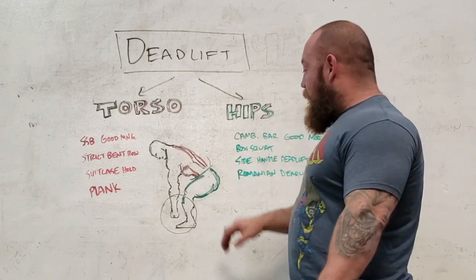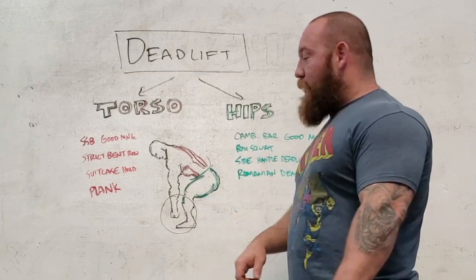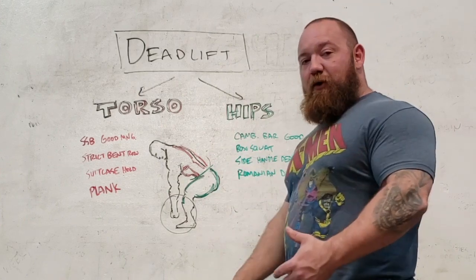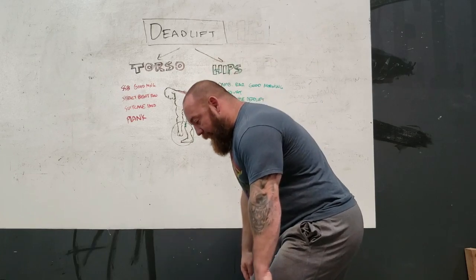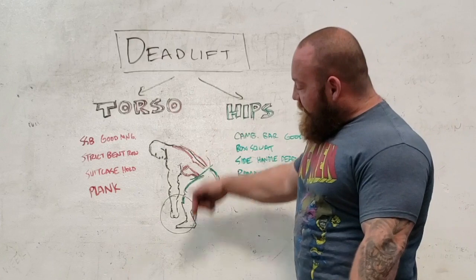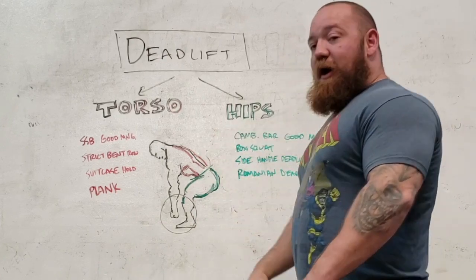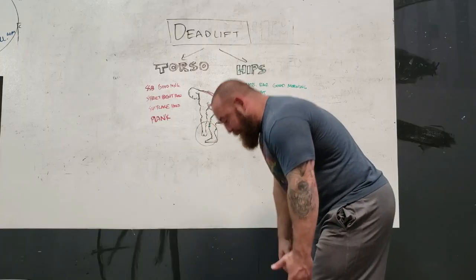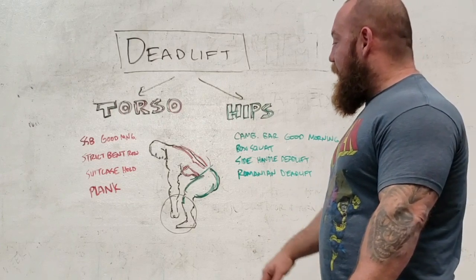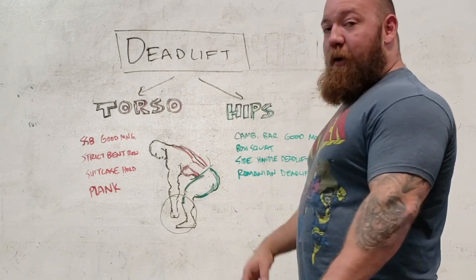What initiates the pull off the ground is going to be the muscles of the hips, and the quadriceps does play a pretty big role, but we're mainly going to concern ourselves with the hip hinging action. Depending on your build, there may be kind of a push into hip extension where the quads are responsible for driving your feet through the ground. For people with longer legs or people who tend to set their hips a bit higher, you're going to look at almost a pure hip hinge where the hamstrings are more responsible for breaking the weight off the ground.